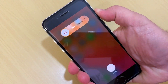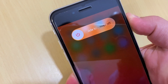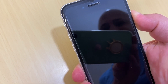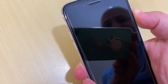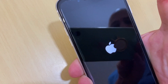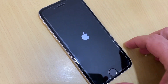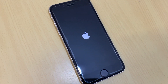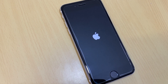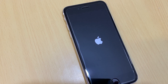Don't release the side button until the Apple logo appears. Once the Apple logo appears, you can release the side button. Leave it for a couple of minutes and your iPhone will be refreshed and rebooted. Thank you for watching, take care, bye.